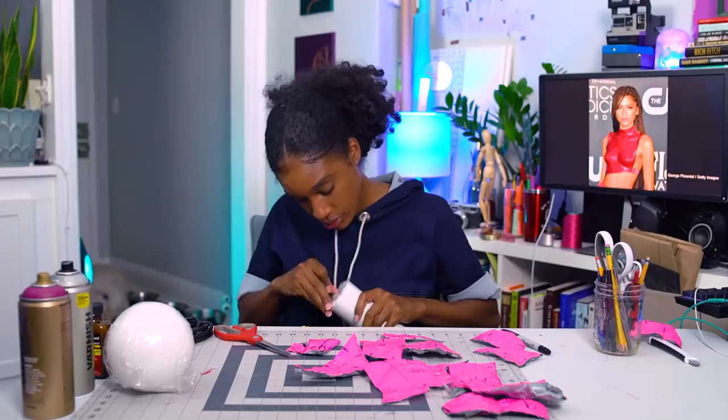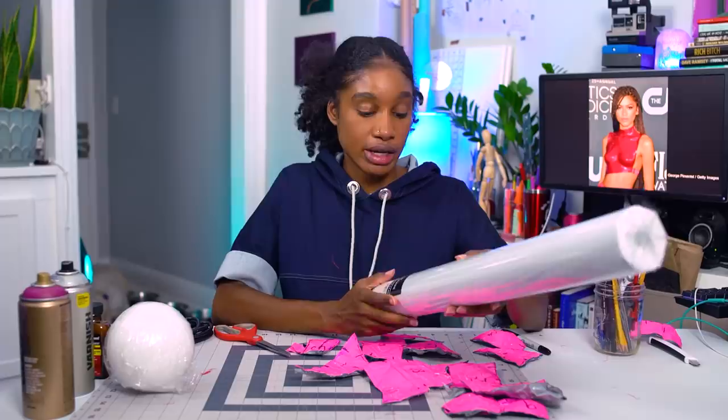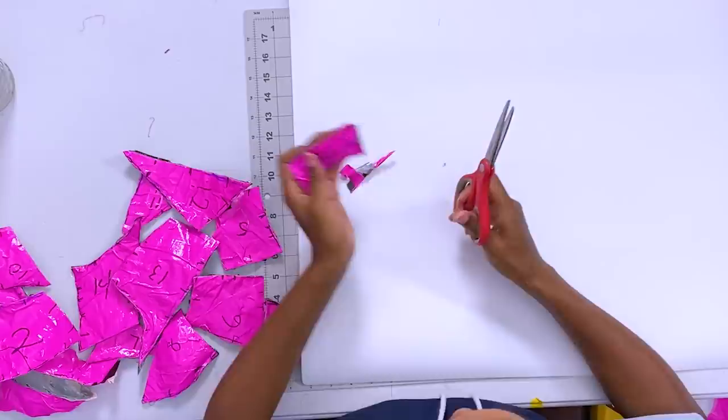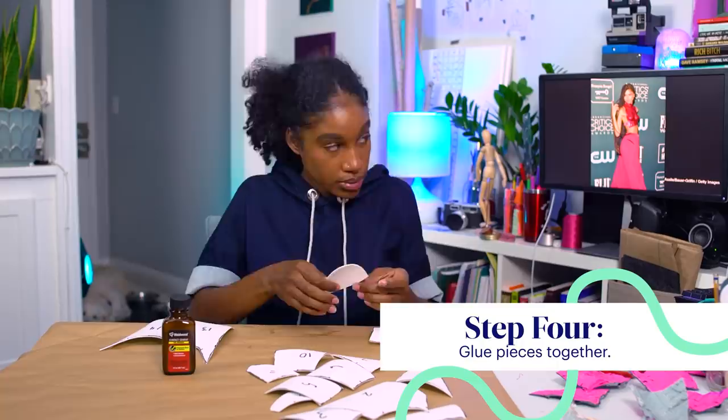This is two millimeter EVA foam. It is thin, and it has a smell. I've got to draw all the pieces. Before I get too ahead of myself, I'm just doing some trial runs, testing my theory of how to put this together and getting used to the material. I'm only doing half of the body so I don't use up all my materials. This looks pretty darn good.